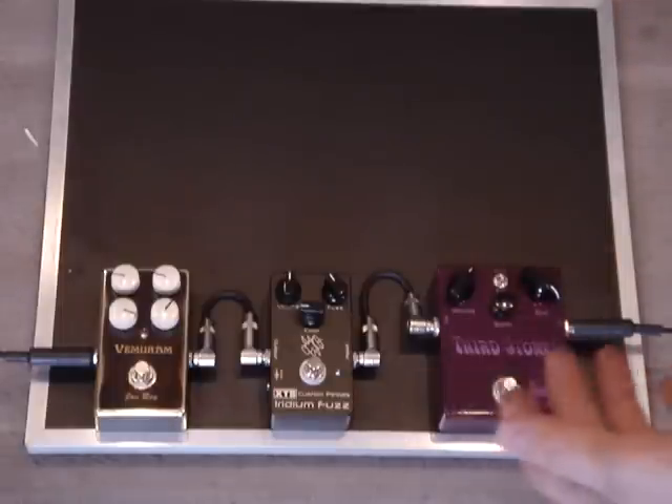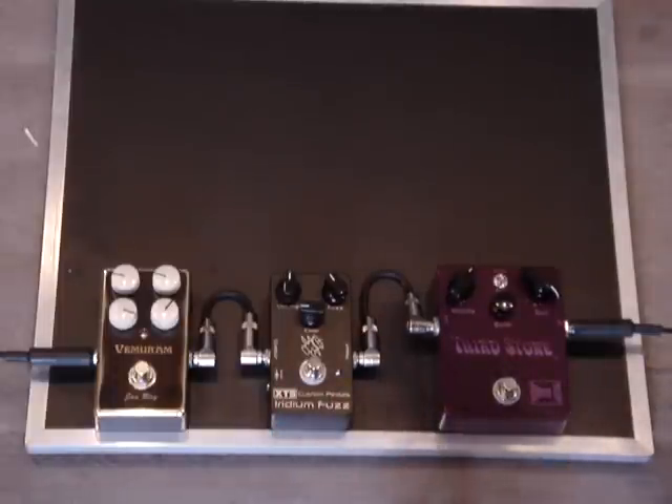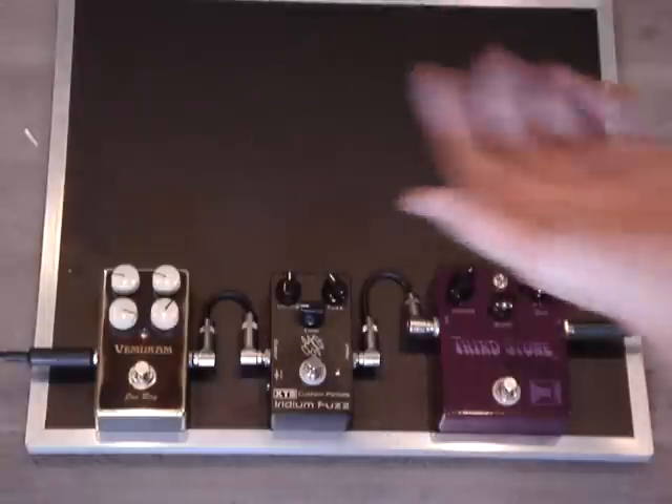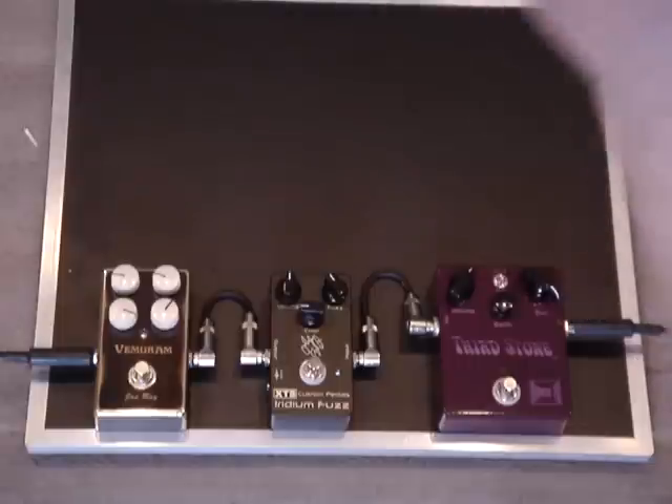So this would be an example of using, in this case, an Iridium fuzz to kind of simulate a dirty amp, or a Vemiram Jan Ray to kind of simulate a dirty amp, so you can set up your good clean sound but not have to dial in the amp differently to work with the fuzz.